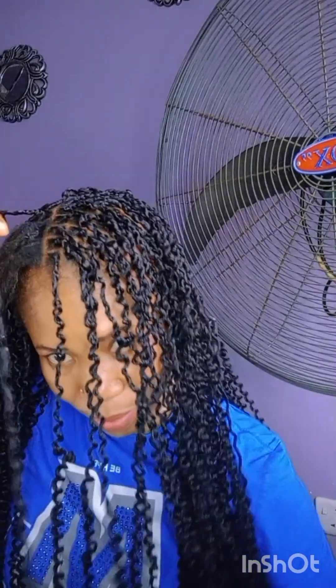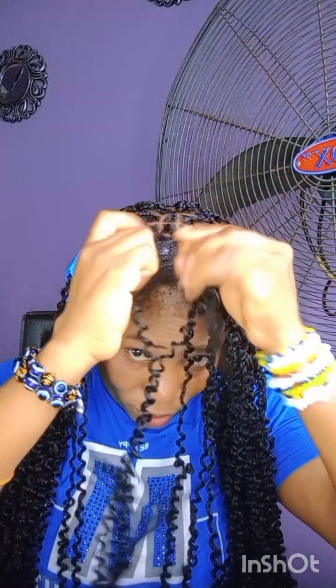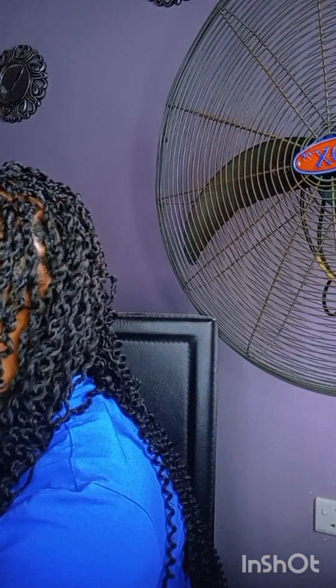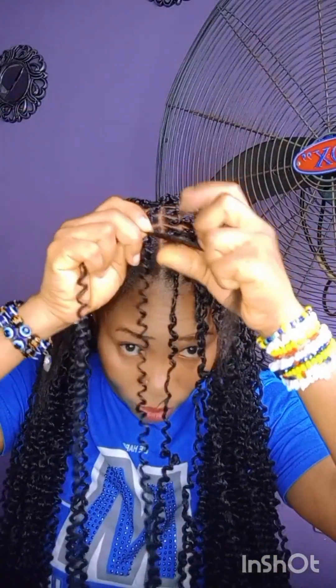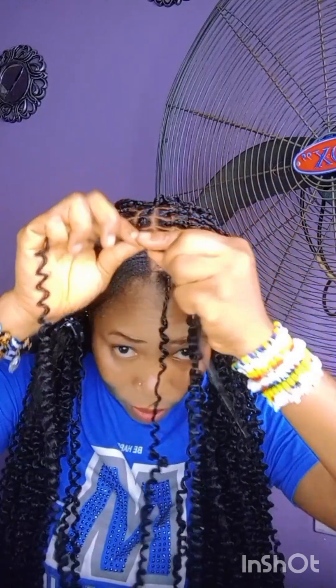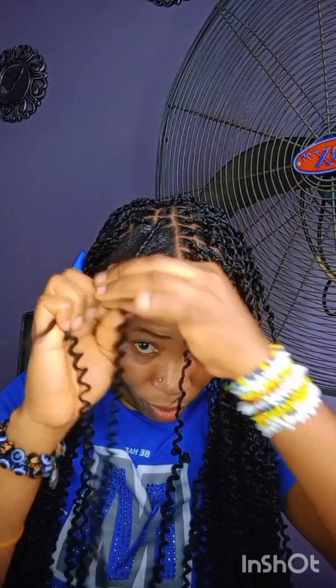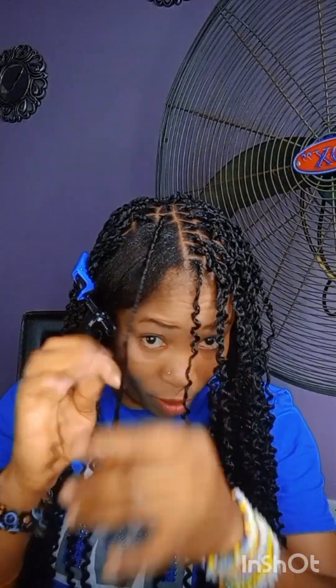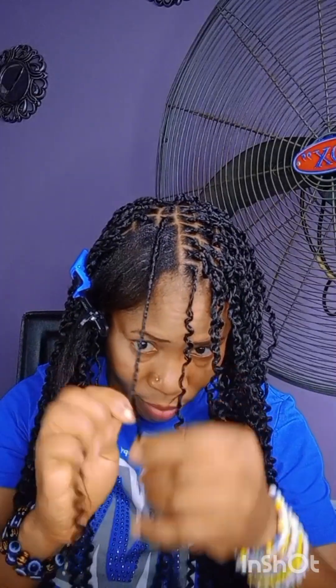As you can see, I'm done with the Bob Marley, you just twist it. With passion twists, when you're looking at it, it looks like it will take forever, but trust me it doesn't. The twisting is as if you're just crossing it — not really twisting hard. This is the right-way twisting, not the left way, so that the bounce can retain its texture.